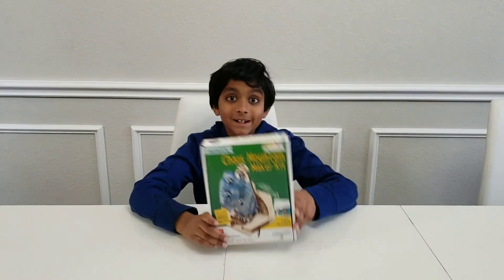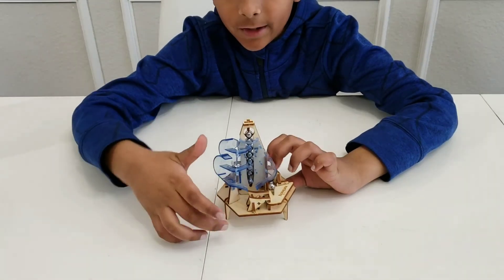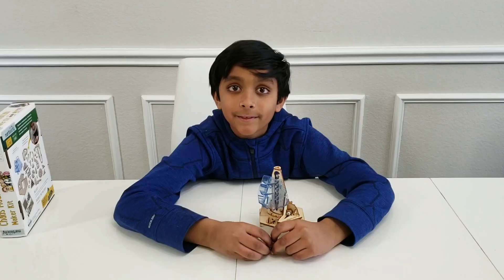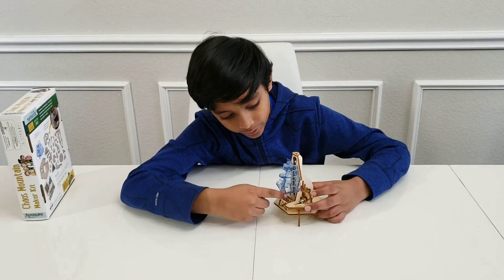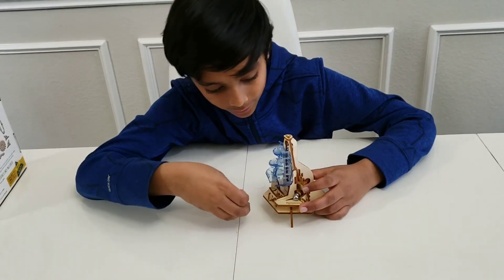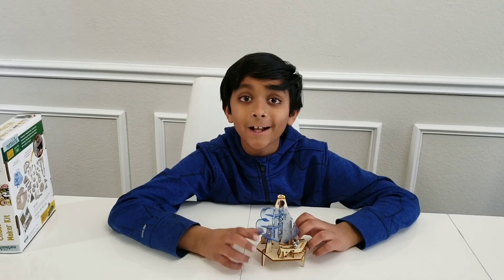Wow, this kit looks awesome! Let me show you how it works without the motor. It can go through one path or it can go through the other path. It can go from here or down there. The marbles in Chaos Mountain can travel in many different paths — through here and goes to here, through here and goes all the way around, or it can even fall through here and connect right here. That's why it's called the Chaos Mountain.